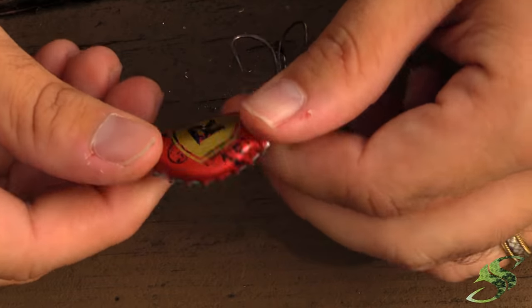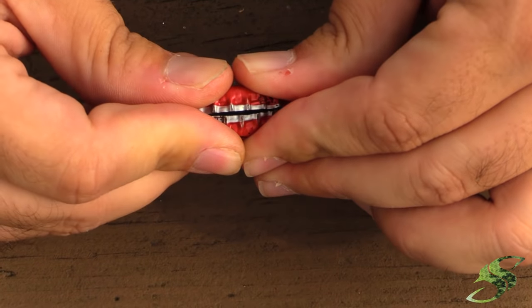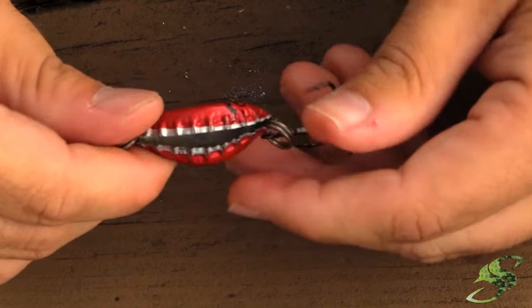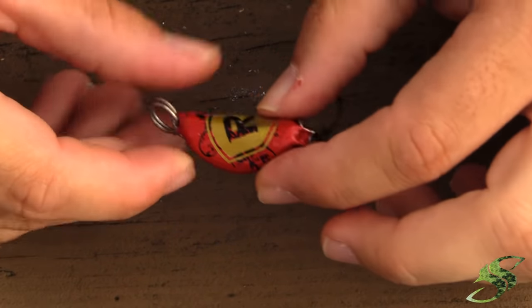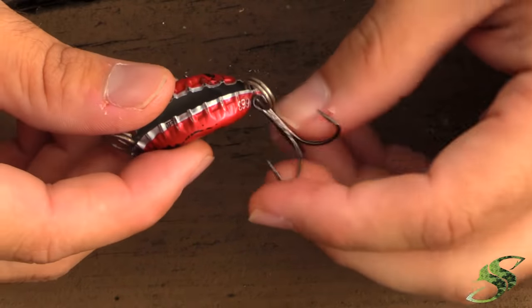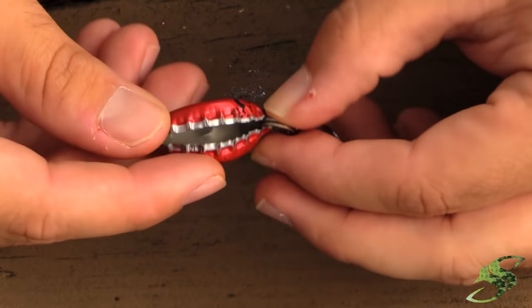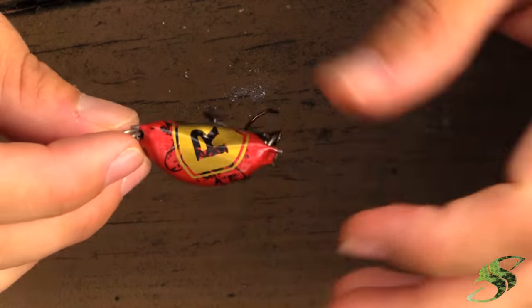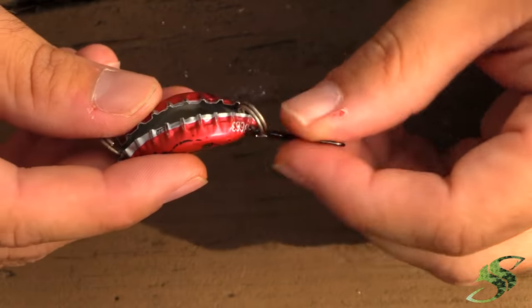You can see how it's starting to bend. You want to close it up to where your BBs or split shots don't fall out — they'll make a very nice rattle inside. And there you go, that is all there is to this particular lure. Go out, cast it, catch some fish — it does work, trust me on that.